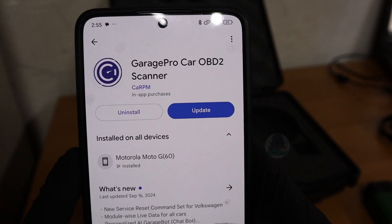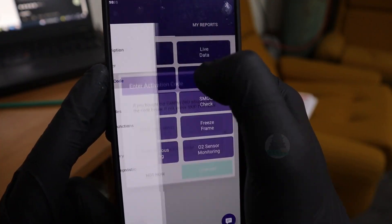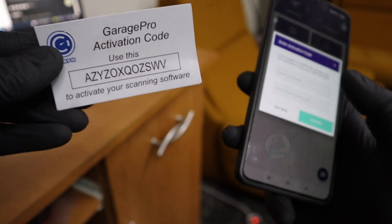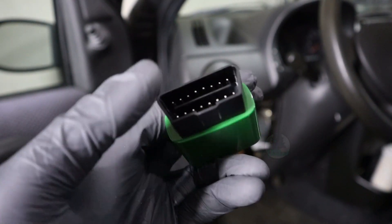This is the app — Garage Pro Car OBD2 Scanner. Go ahead and update it, then go to menu, activation code, and input your email and code to activate all the features. Now let's go ahead and plug in our adapter.